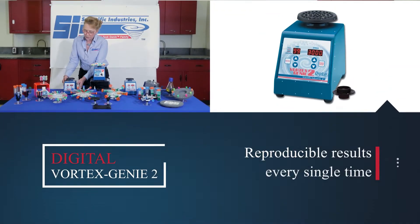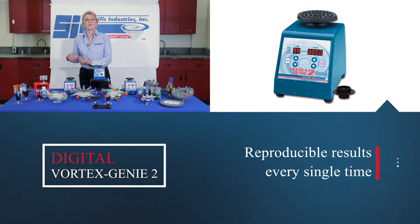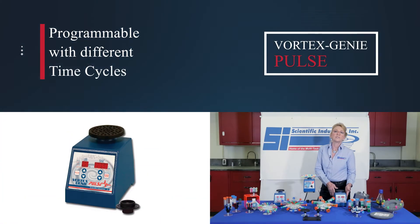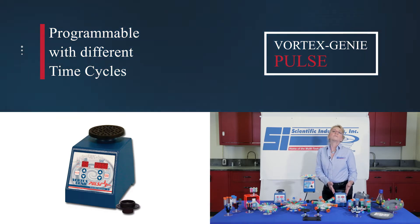We have a digital version of the Vortex Genie, and the benefit of that is for reproducible results every single time — speed and time. We also have the Vortex Genie Pulse, which is programmable, so you can set your vortexer to vortex for X amount of time on and X amount of time off for a total cycle time.